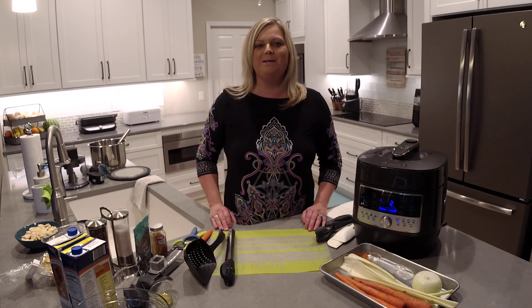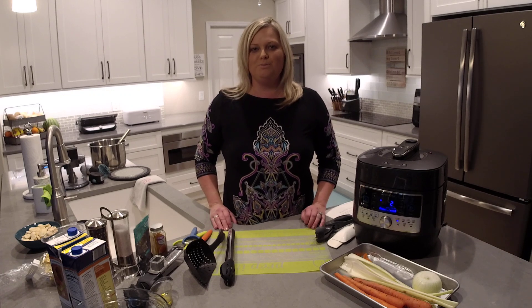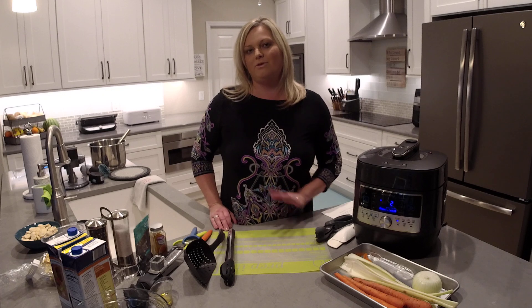Hey everyone, welcome back to my kitchen. I'm Mindy Banks, the flip-flop chef. Today I want to show you how to make turmeric chicken noodle soup using one of my favorite recipes that I've made for a really long time.